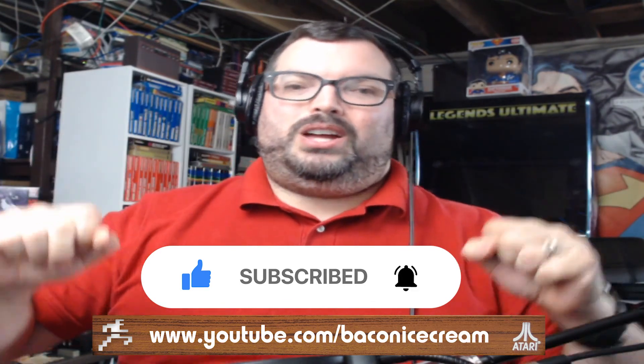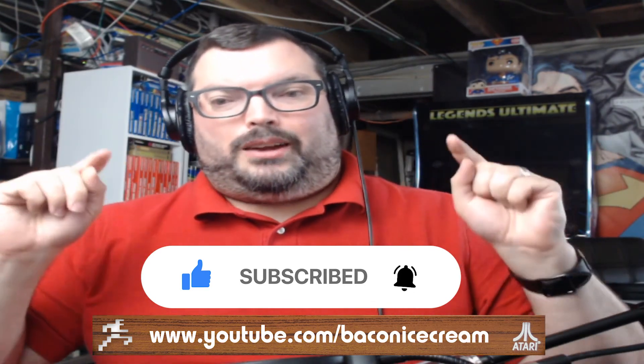We're trying to get as many subscribers as possible, bring you awesome content, and more good times. Until then, we will catch you next time for Good Times. I'm Rich, and we will see you later — take it easy, guys.